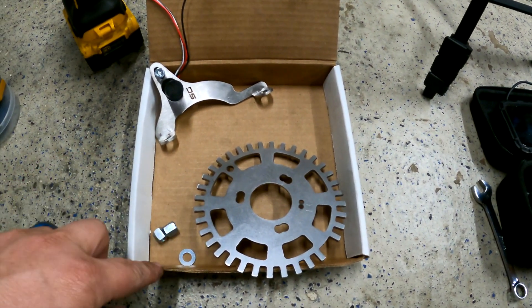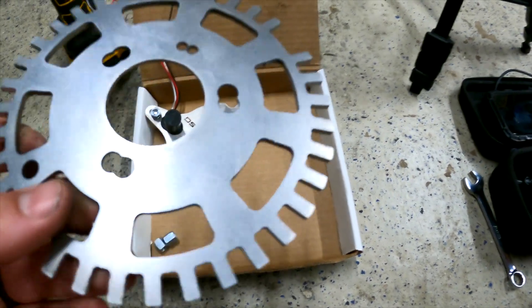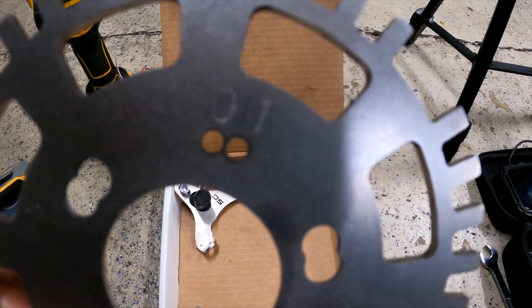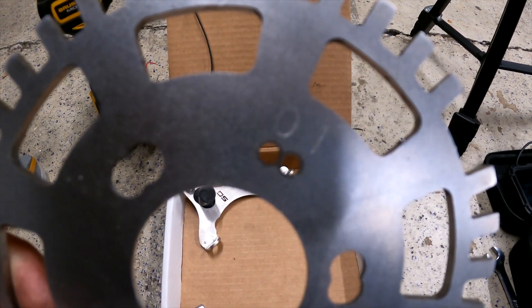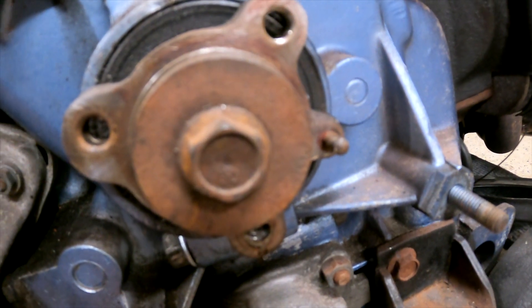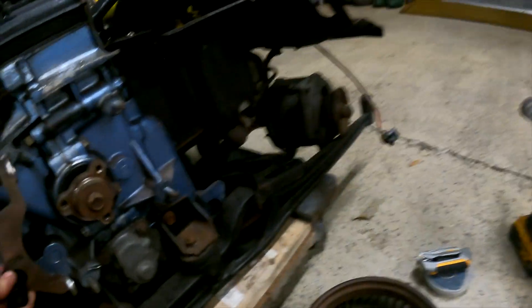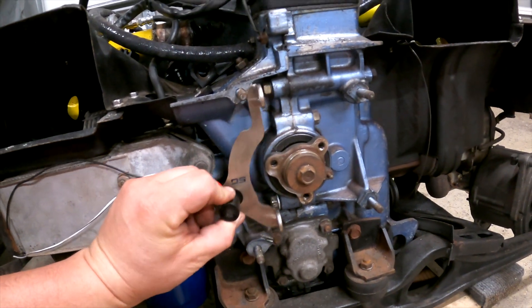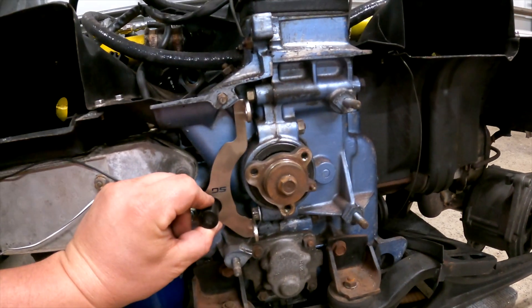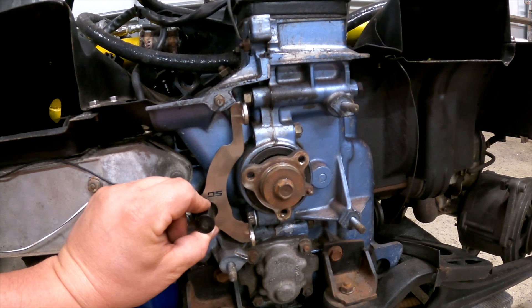Here's everything you get in the Dub Shop kit: some washers, these special long nuts, a bracket, the sensor, and the crank trigger wheel. The wheel has two positions — zero and one. They list zero for Haltech and one for the Dub Shop kits. I don't yet know enough about the differences, but we're going to put it in the zero position on the locating pin on our hub on the crank. The bracket goes in just like that. We're going to take off the two 13-millimeter nuts, slide this in place, bolt it down, line up the sensor with the crank trigger wheel, and then try turning the engine over to confirm we get the correct signal.